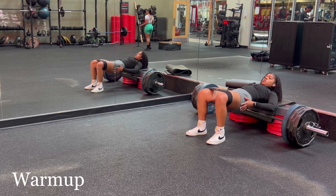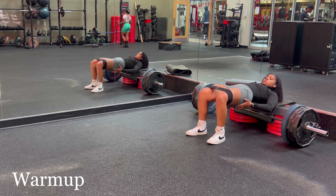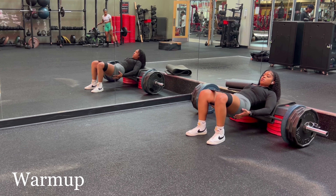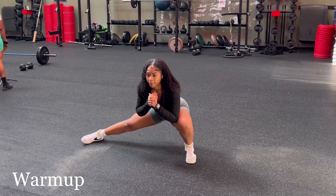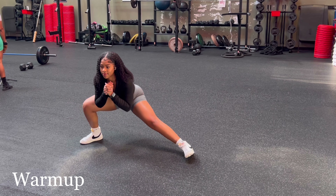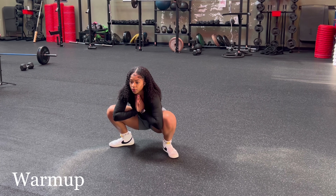I decided to do a bit more of an extensive glute activation today. I usually keep it really simple and sometimes I don't even pull out bands — it really just depends on how I'm feeling. But make sure that you are thoroughly stretching because it makes a huge difference.